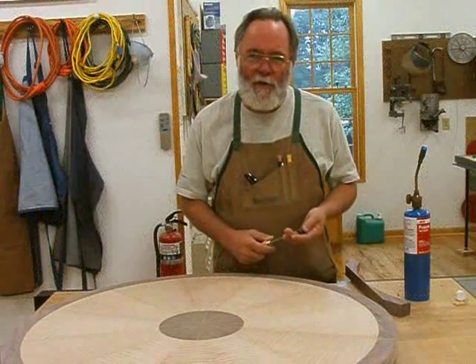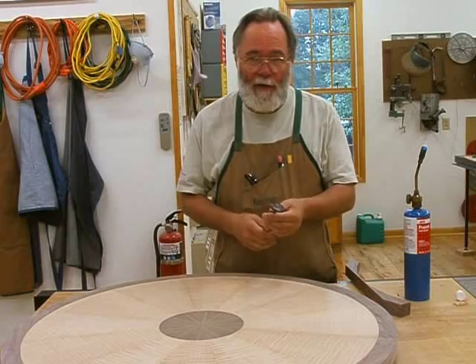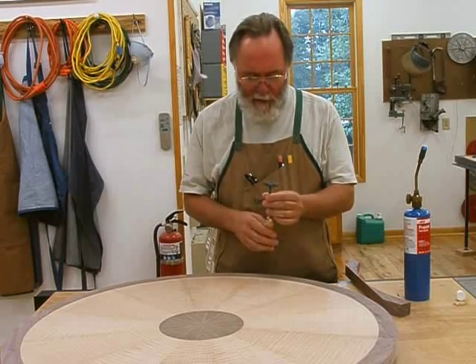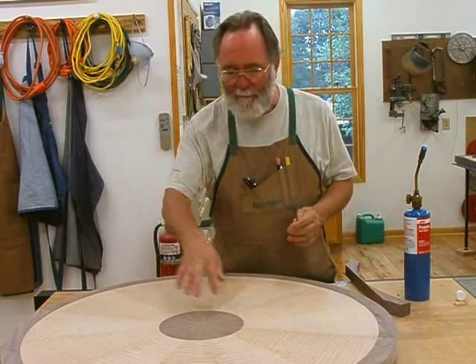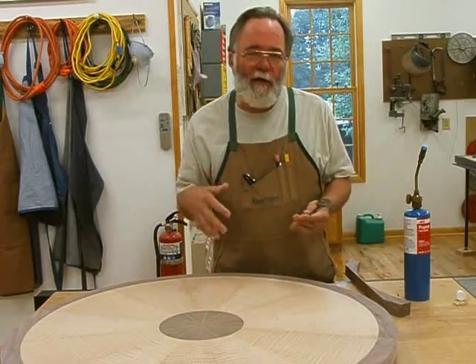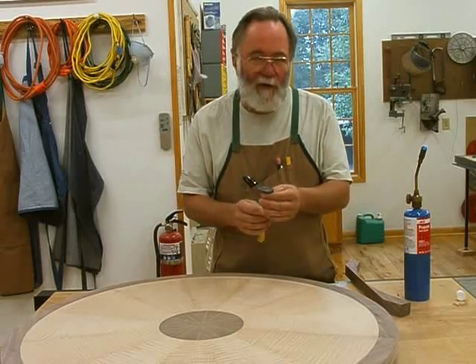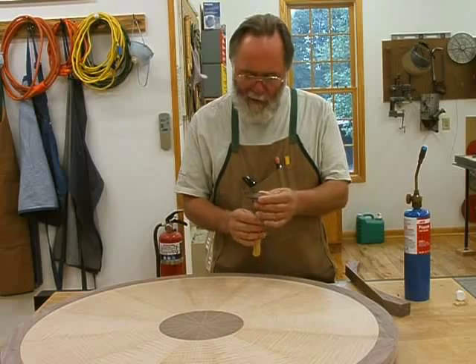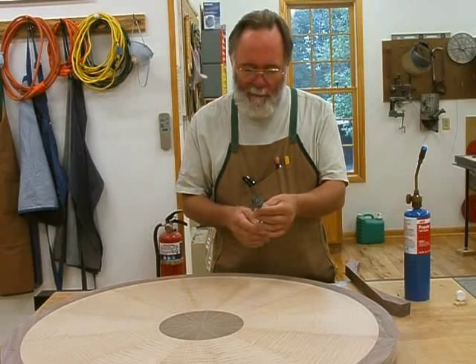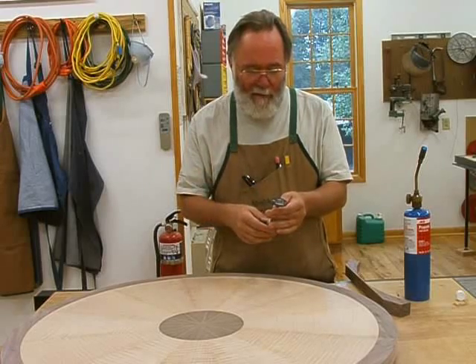I always like to, if possible, put my brand on my work in some inconspicuous place, and I'm going to do that here on the bottom of the table top, right in the center. If you're really interested, get down on your hands and knees — you can see it — otherwise it's not really in your face. I had this brand made; it's the kind you heat up with a torch. It's simply my logo, the same logo you saw at the beginning of the video.